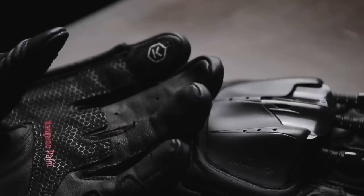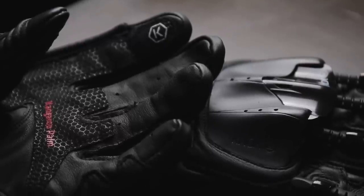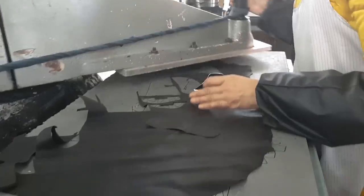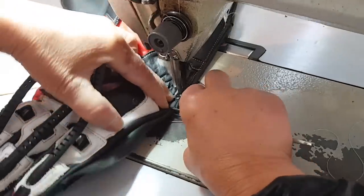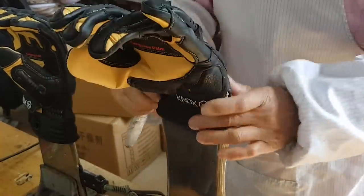Fit and comfort have also been significantly improved with box construction over the fingers, making this the most comfortable Handroid Pod ever made. Meticulous attention is given to the construction, and Nox use the same manufacturer who have been crafting the Handroid glove for the last decade. This factory are absolute experts in their field and have a tradition of only producing the highest quality race gloves.